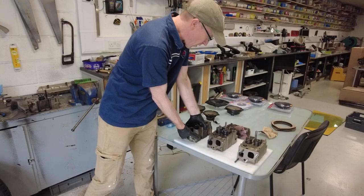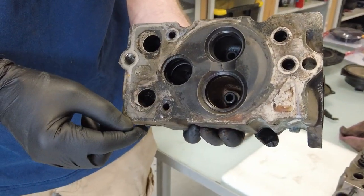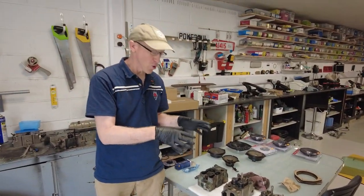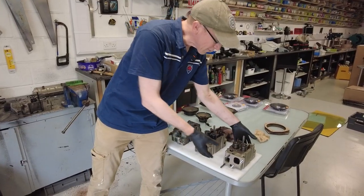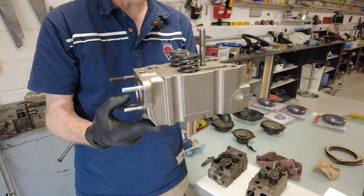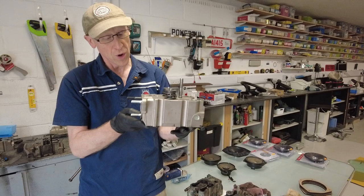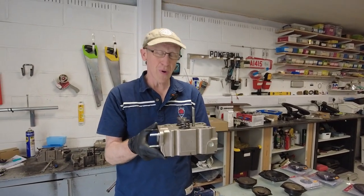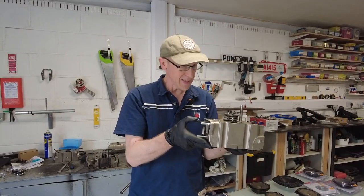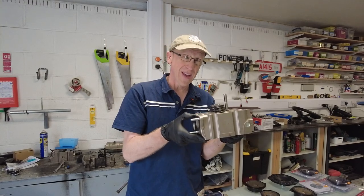The problem we found with the cylinder head is cracking between the inlet and exhaust port. So we've looked at different options and found this lovely lush-looking cylinder head from the 2.5 litre engine. Ours is the 2.4, so I was wondering: could I put the 2.5 cylinder head on the 2.4 engine?